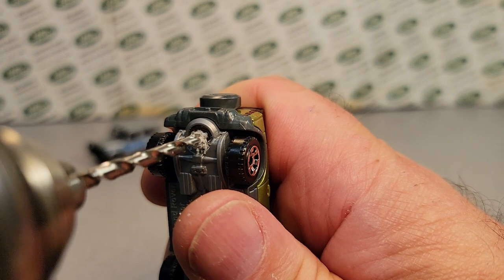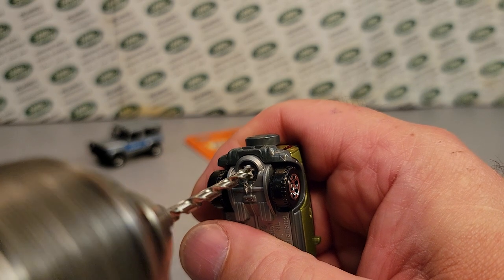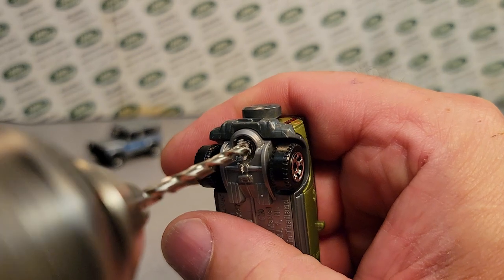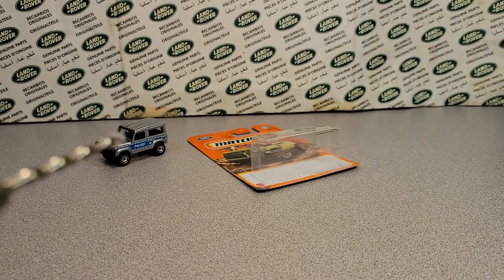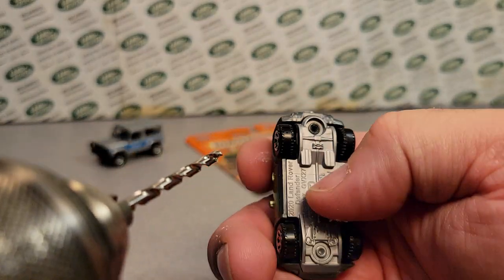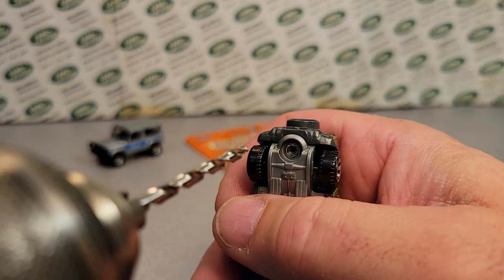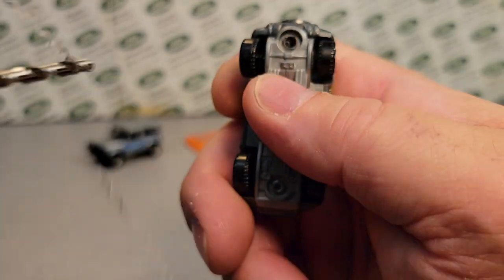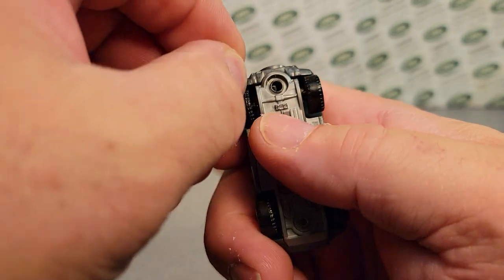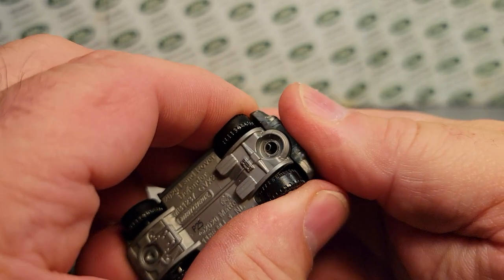So you just want gentle pressure, and just kind of maybe a little bit more pressure. Excuse me, I've got to clean off the thing. But you've got to be careful, because if you go too fast and push too hard, that drill bit will catch and just grind right in there. Because this is a plastic base, we've got to be careful — this isn't a metal base.